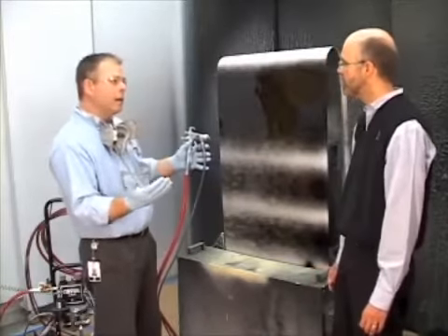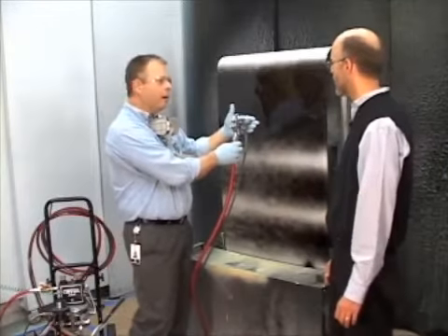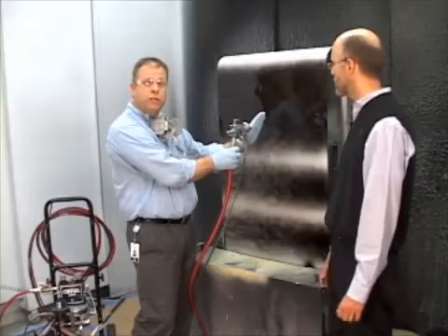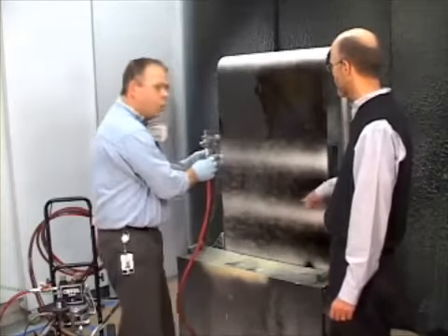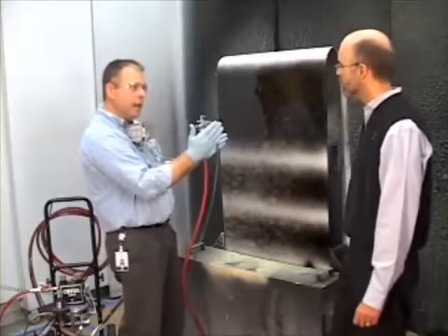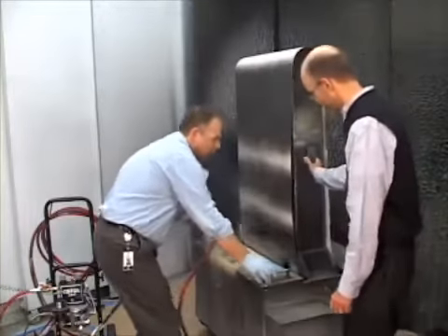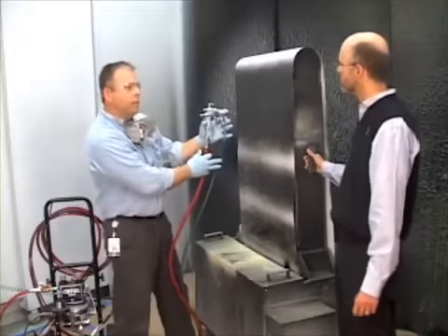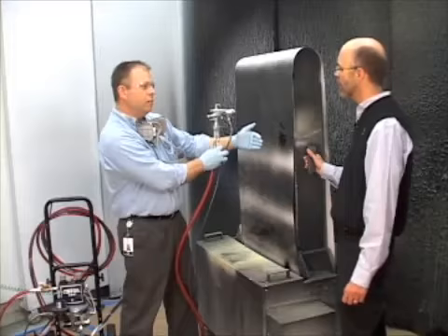Number one technique: you need to keep your gun parallel to the part. You should be about 10 inches from your part, but keep your gun parallel to it. If my gun is parallel to the part, I get even distribution of paint.